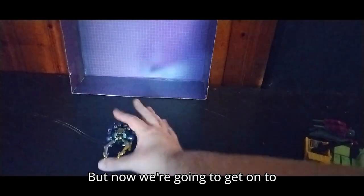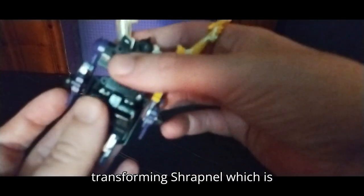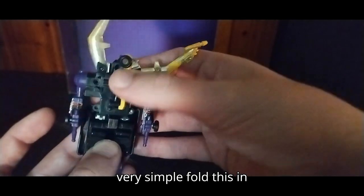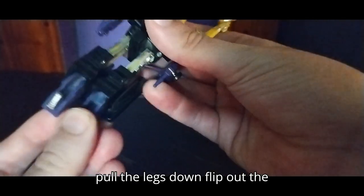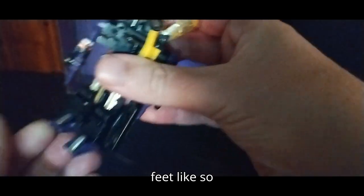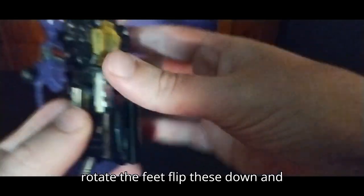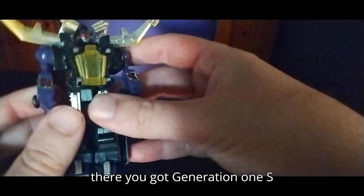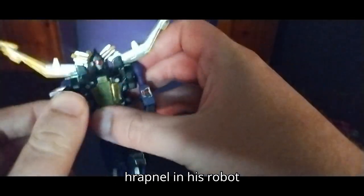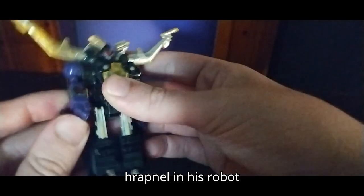But now we're gonna get on to transforming Shrapnel, which is very simple. Fold this in, pull the legs down, flip out the feet — like so. Rotate the feet, flip these down. And there you got Generation 1 Shrapnel in his robot mode.